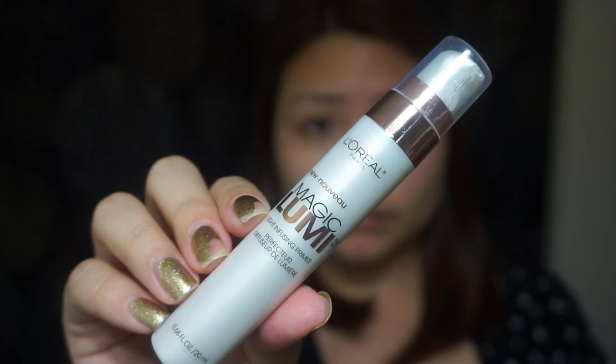Next, to make my skin luminous, I love using this L'Oreal Magic Lumi Highlighting Primer. It really gives my face that luminous glow.